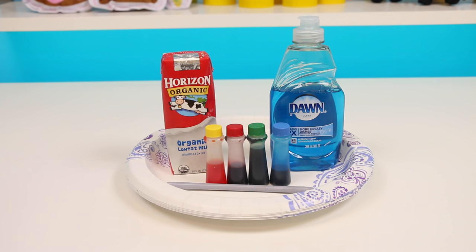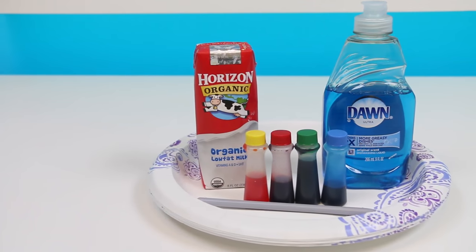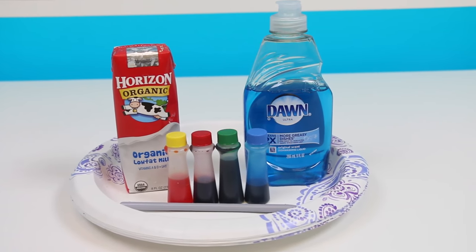This experiment is really easy and fun, and the best part is you probably have everything you need already at home. So go grab all this stuff if you want to follow along.